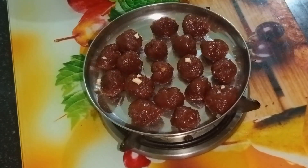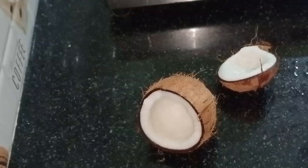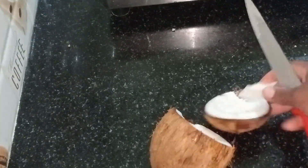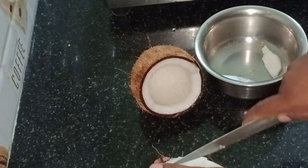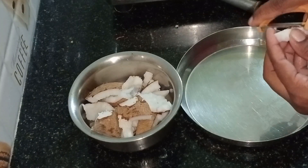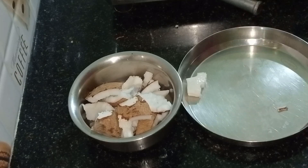We are going to make a small sweet recipe. First, we will make a small sweet recipe.